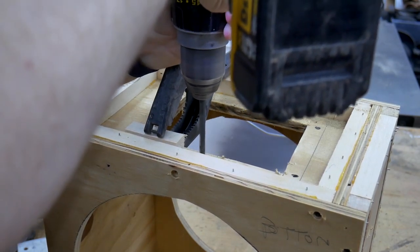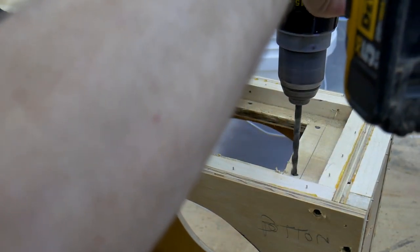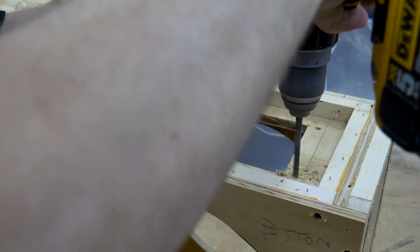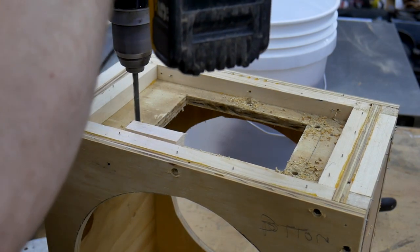I marked and pre-drilled the holes for the flange attachment. A part of the dust collector outlet flange was missing from a previous installation, so I had to attach a small filler piece to the box to make up for that missing piece of flange.